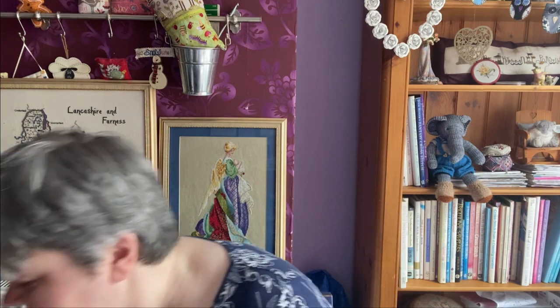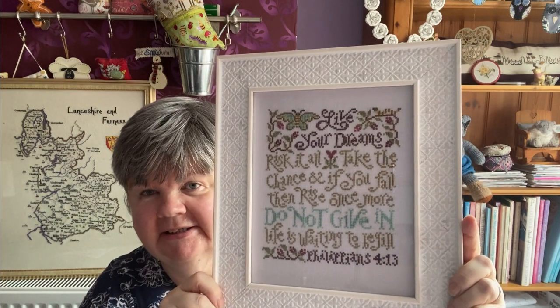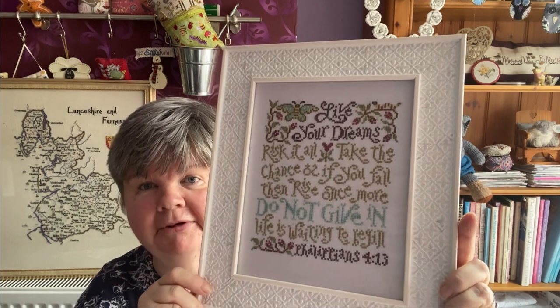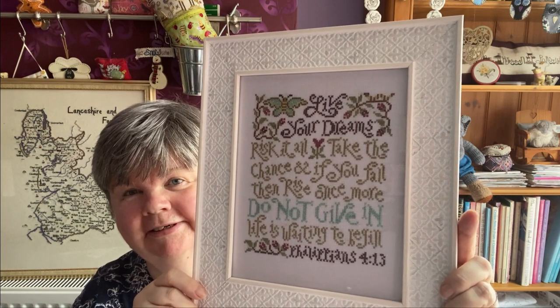Then I framed a couple of things. This is one of the Be Well and Stitch designs — it was from Hands On Designs, it was a freebie. I stitched it during lockdown, on a piece of Pole Stitches grab bag fabric, and I've just found this old frame — very 80s/90s, but it suits it nicely. And then this one is a Silver Creek Sandpuss chart — 'Follow Your Dreams'. I stitched this quite a while ago and this frame I bought from The Range a couple of weeks ago, thinking I'm sure I'll have something to put in that nice frame. It's one of those motivational quotes and I really like that one as well.